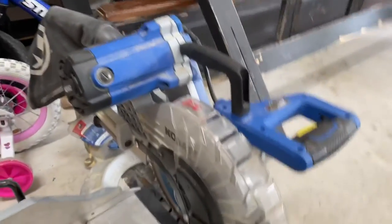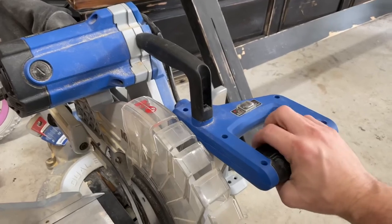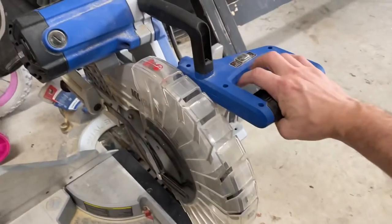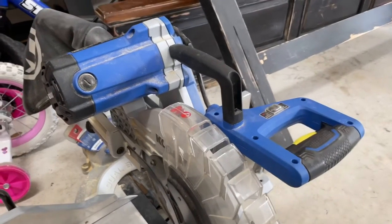Moment of truth. We've got it all put back together, plugged in — let's see how it works. Perfect!